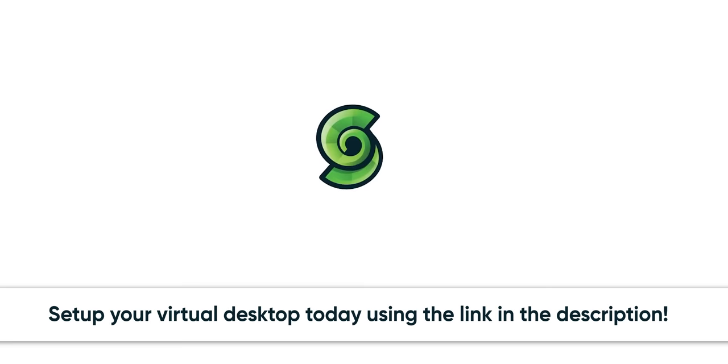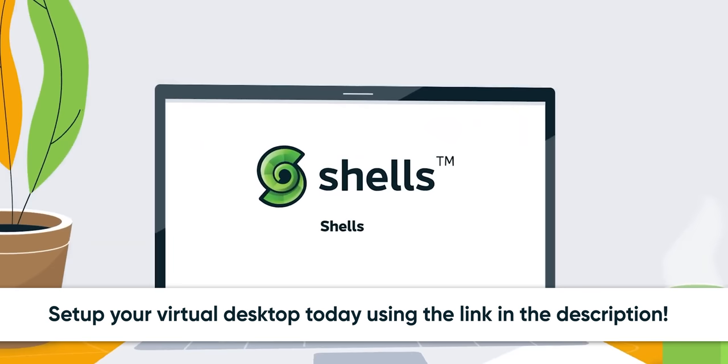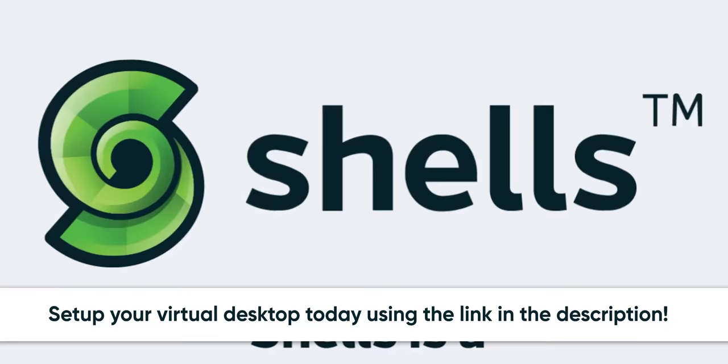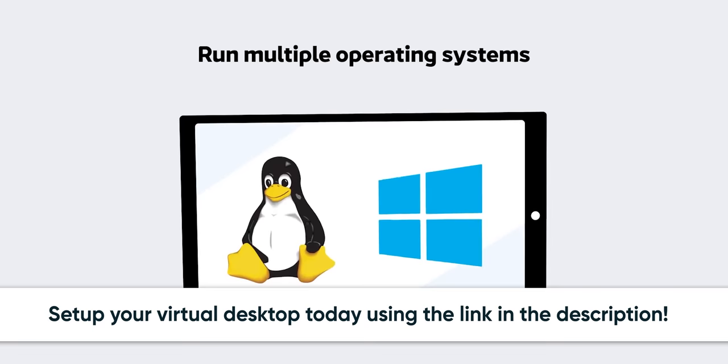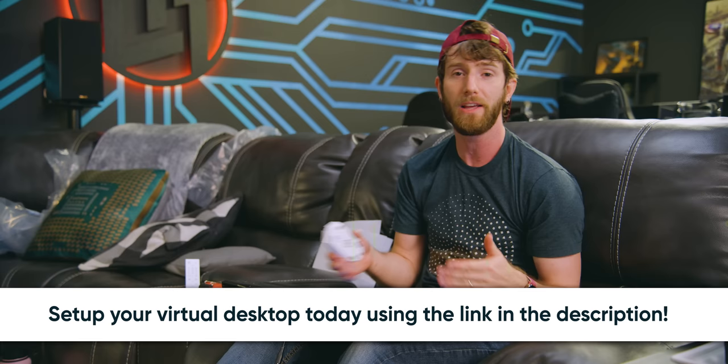Big shout out to Shells for sponsoring today's video. Shells.com offers secure personal cloud computers accessible from anywhere on almost any device — created by one of the founders of Private Internet Access. It runs in your browser, works on phone, tablet, computer, or even your new Xbox. Spin up a new high-speed computer in under five minutes with Windows or Linux options. Always-on virtual desktops start at just $4.95/month with no hidden fees. Try it at shells.com, linked below.